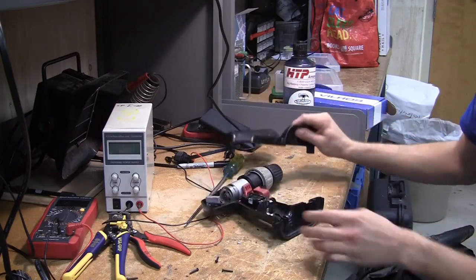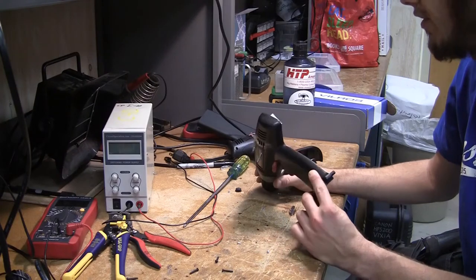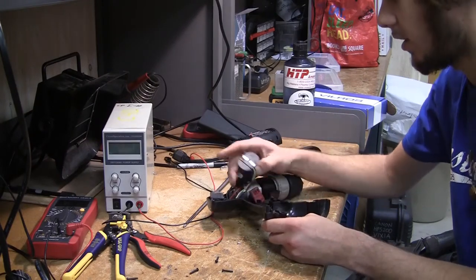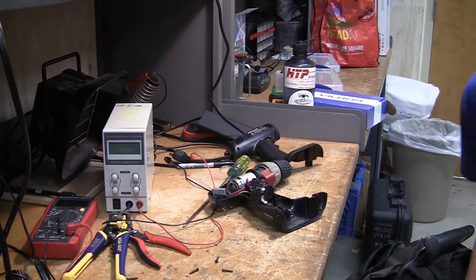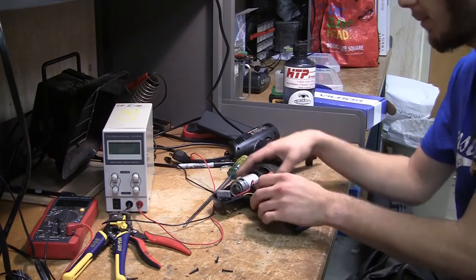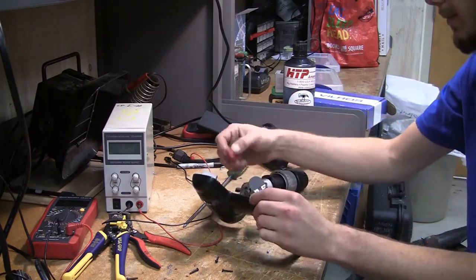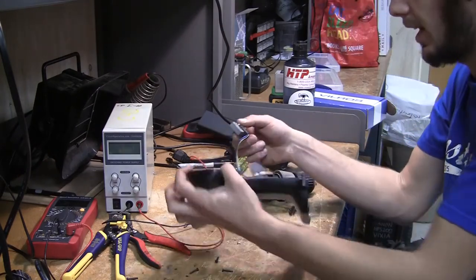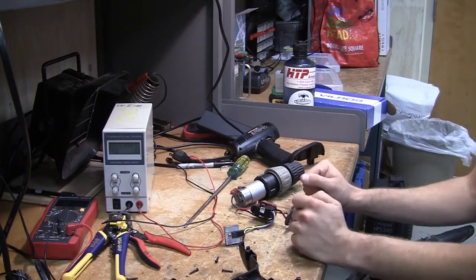There we go — it comes right apart. Wow, and we have a very simple circuit going on in here, or at least all of the complexity in this circuit is hidden. I'm going to take out all of the parts and then when it's laid out I can show you them.